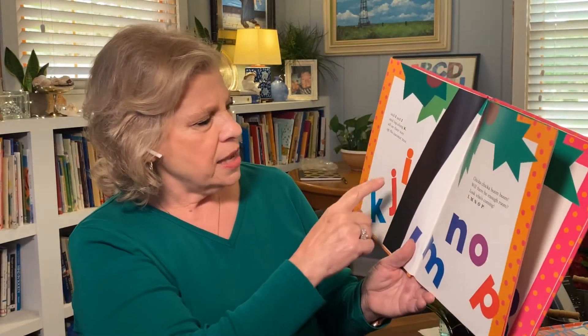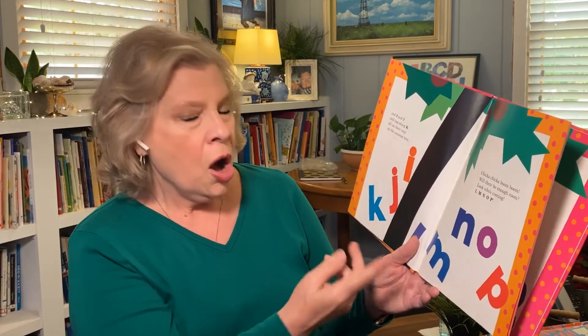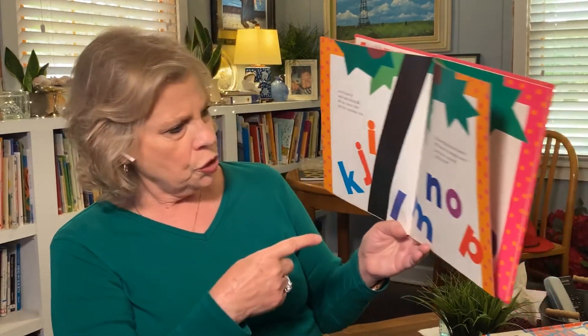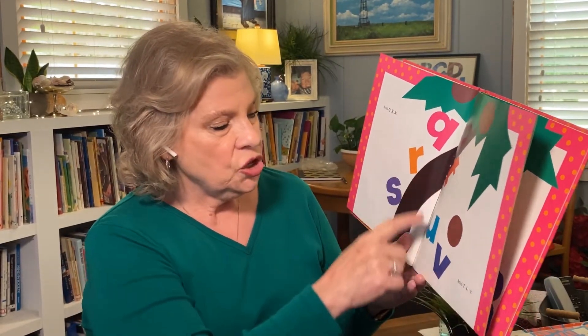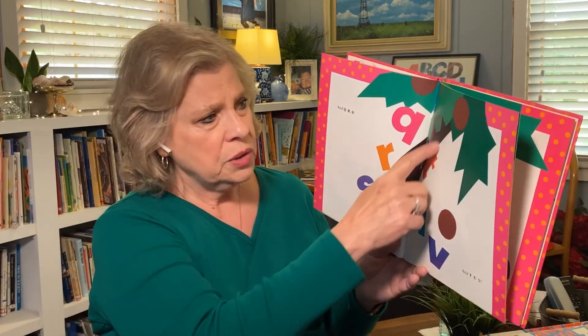Here comes H up the coconut tree. I want you to watch this trunk — what happens to the trunk in the tree. And I and J and tag along K, all the way up the coconut tree. Chicka Chicka Boom Boom, will there be enough room? Look who's coming — L-M-N-O-P! And Q-R-S and T-U-V. Uh-oh! Look what's happening.